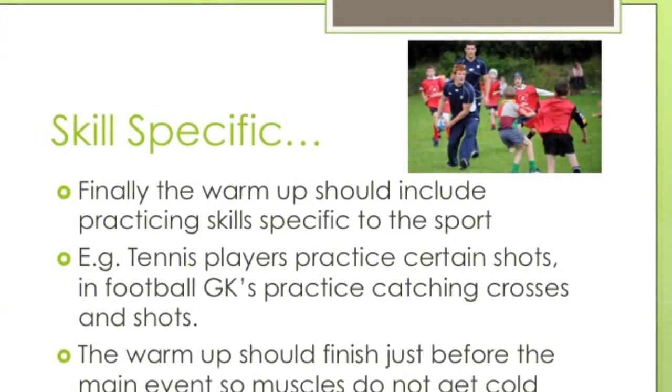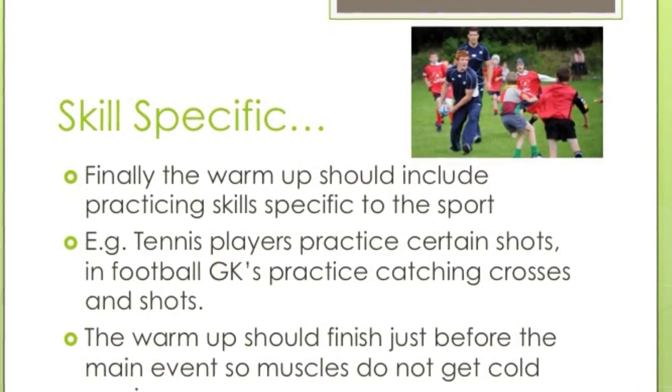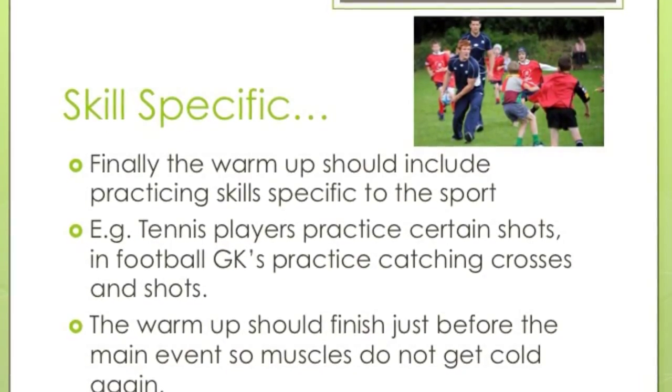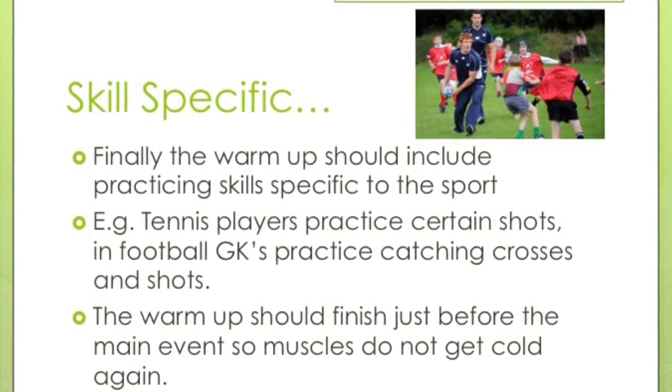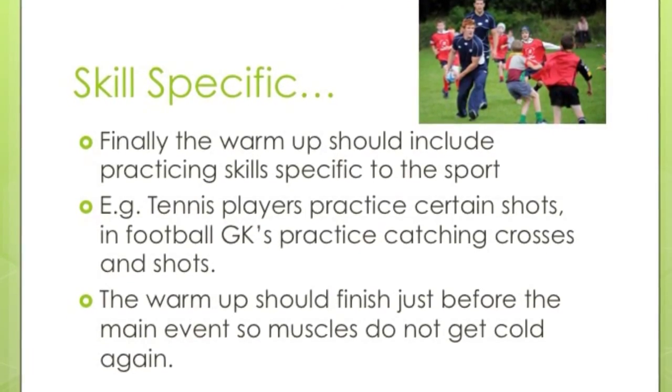Dynamic stretching is aimed at replicating some of the movements that you would do in the sport. The final part of your warm-up should be skill-specific — things like having a ball included. For example, goalkeepers would practice catching crosses. It should finish just before the main event starts so that your muscles do not get cold and stiffen up before you actually play.